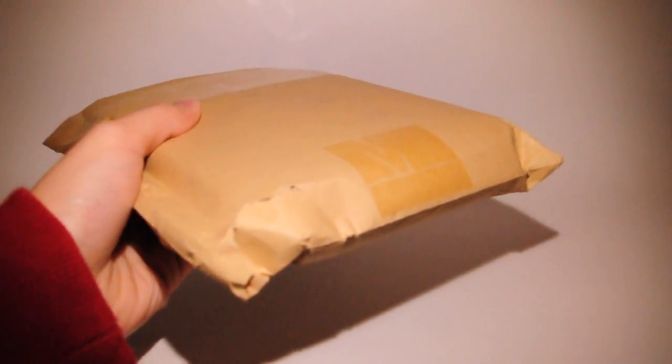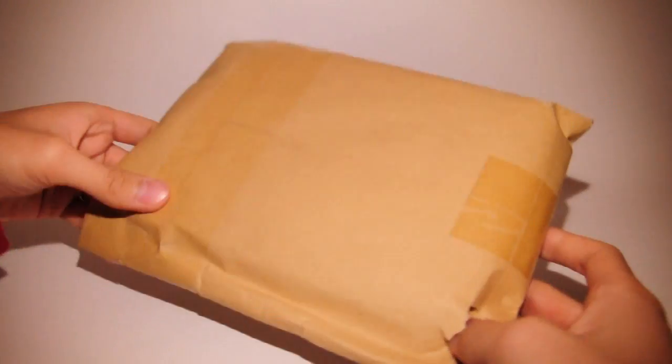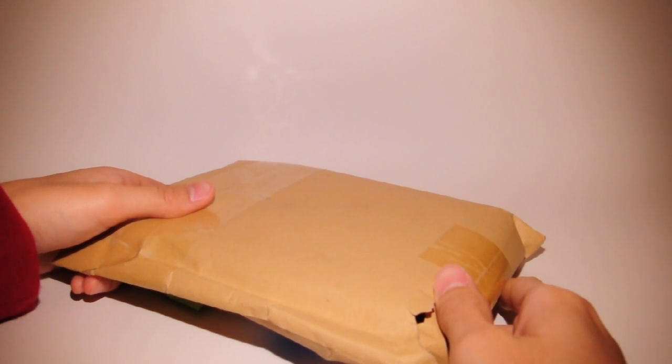So yeah, it came in a box like this. It was inside the mailbox — usually this would be at my door. There's a rip right here, I don't know why. And also there's people on Skype right now watching me do this. This is the usual packaging from Grape. If you buy from Grape a lot, then you'll know; if you don't, then now you do.